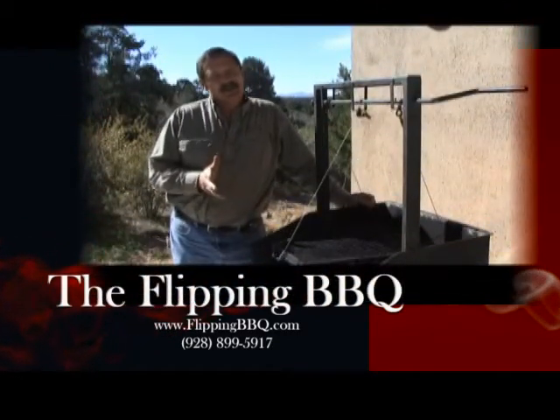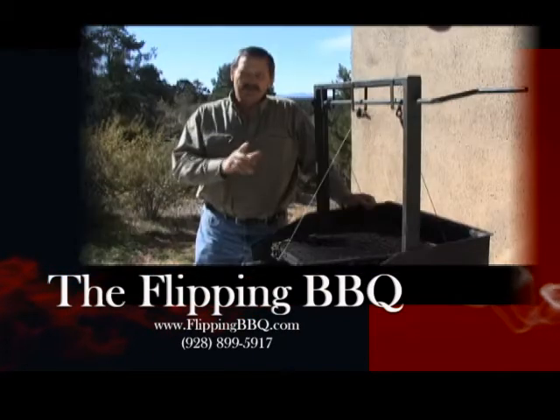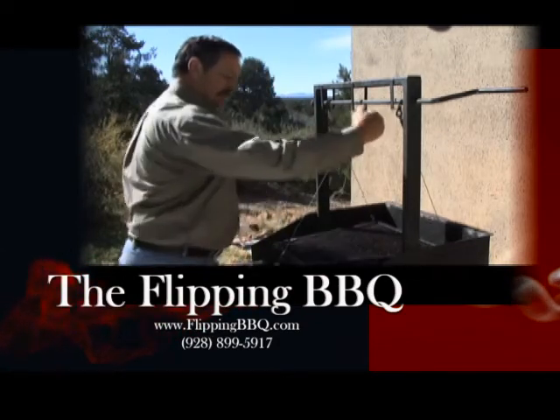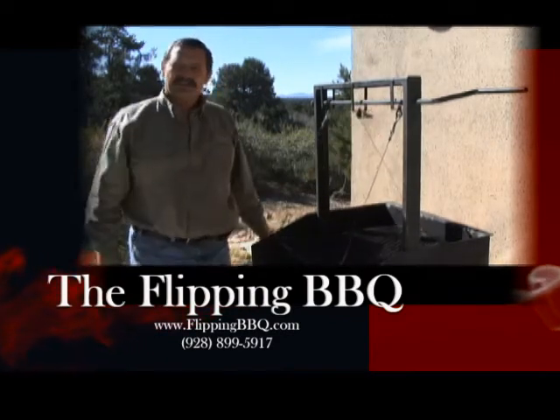What makes the Flippin' Barbecue unique is that the grill itself is suspended from three cables. When we want to turn over the meat once it's done cooking on the bottom part, you merely take hold of this ring, pull it, and the barbecue flips over, and it grills on the other side.